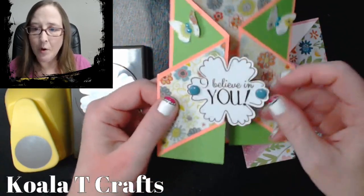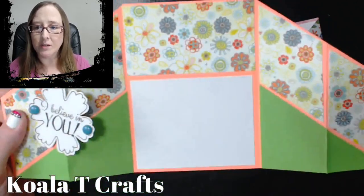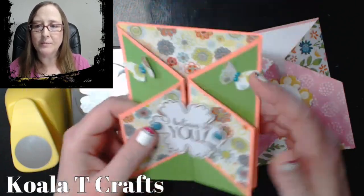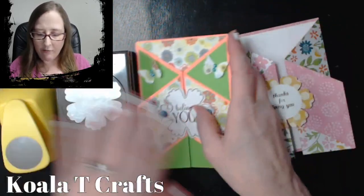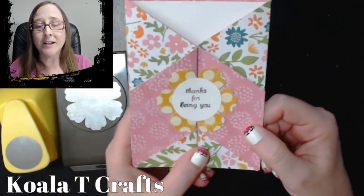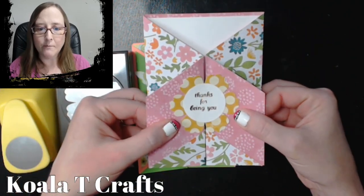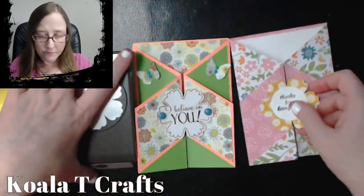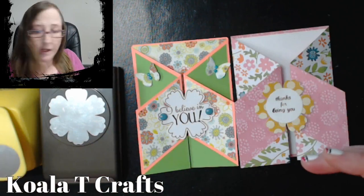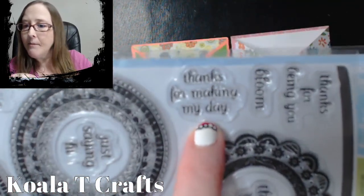I've made two of these cards ahead of time. This one moves because I put it on a couple of brads and didn't connect the other side — the card opens up like this. Super cute, right? I've got flowers on one side and pink on the other with double-sided paper. You want double-sided patterned paper today because that's going to make your card that much quicker. I'm using the Just Saying sentiment stamps and I'm going to stamp the one that says 'Thanks for making my day.'